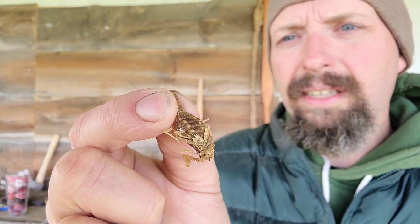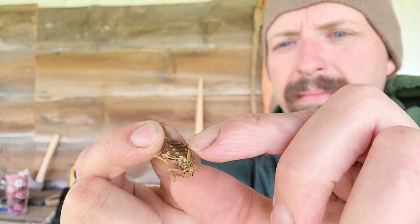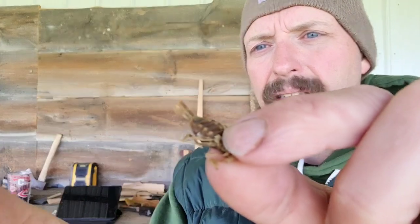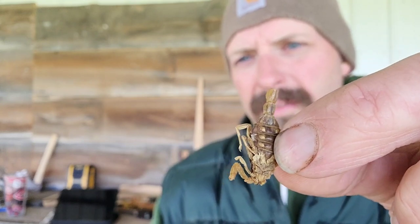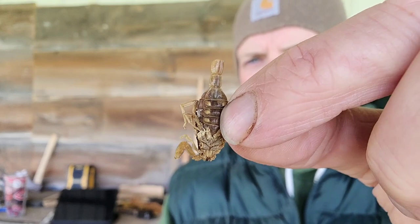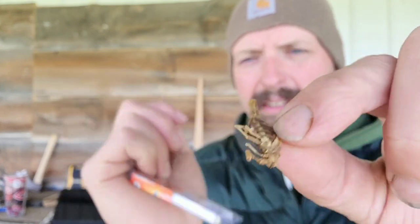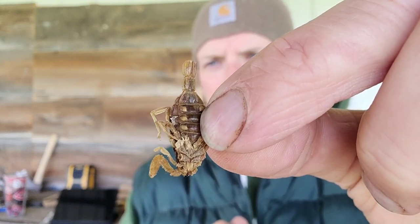I don't know what kind of shape everybody else's scorpions were in, but mine didn't look all that good. Mine did not look like a big juicy delicious scorpion. Mine kind of looked all shriveled up. The stinger is actually off this guy. So here's a good look at my scorpion — mine looks like it was dragged behind a truck on the way out from the desert. The stinger is in here, the other pincher is in here, but not the most appetizing looking thing in the world. So I've eaten some pretty nasty stuff.